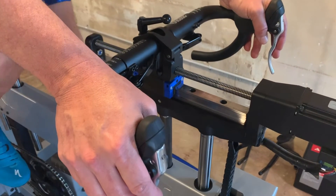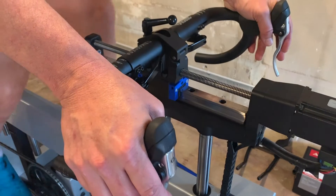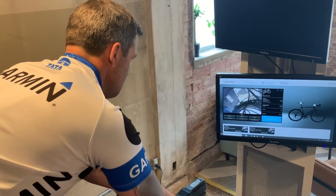If someone's gonna buy a new bike but they don't know what size they need, then we can test them and put them on a bike to get all the measurements, and then you can take those measurements and buy whatever bike that you would like.